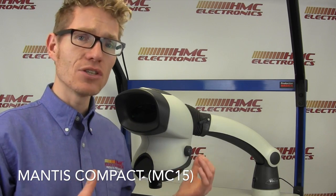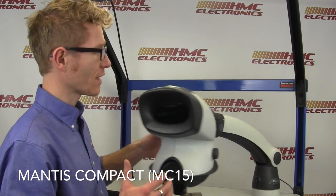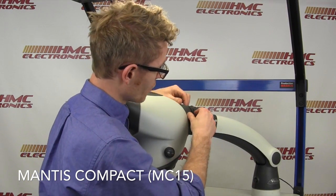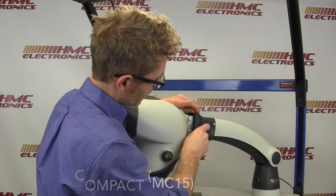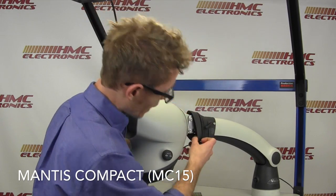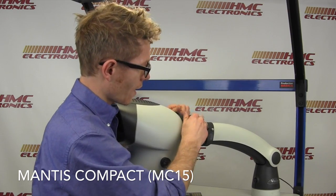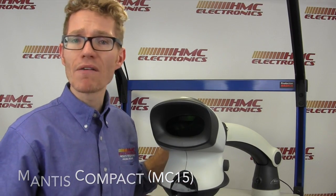Very quickly looking at the setup time on a Mantis Compact: getting this unit out of the box and set up is a very simple process. The arm has a C-mount clamp in the back — clamp that down to your bench top. The head slaps right on, and back here, if you peel back this neck area, you will see two screws. Lock those in, attach your head, attach the power cable, and you're off to go. Total setup time is only about five minutes.